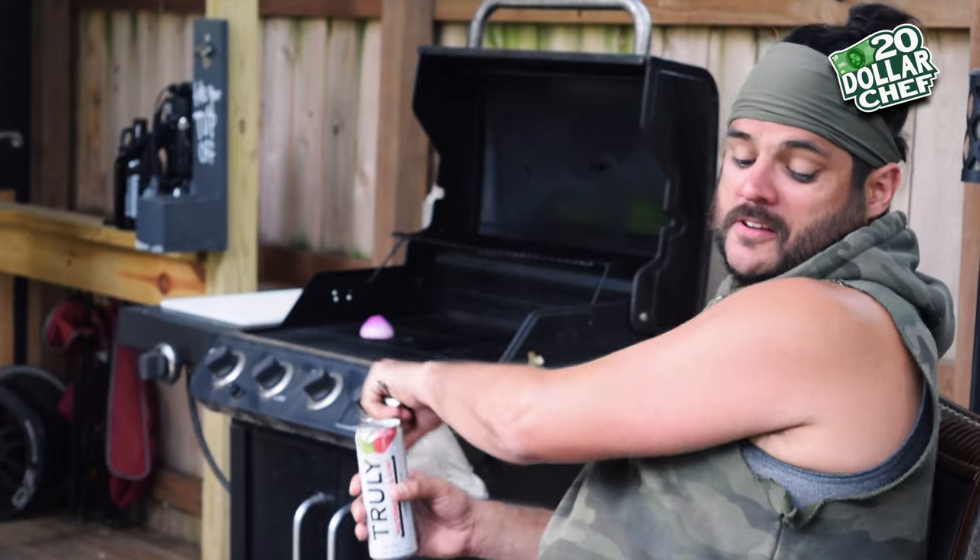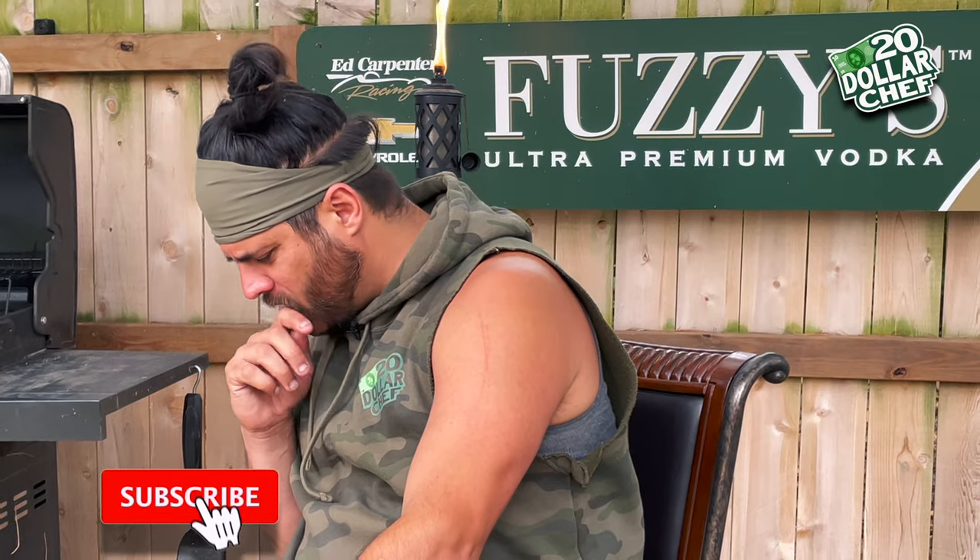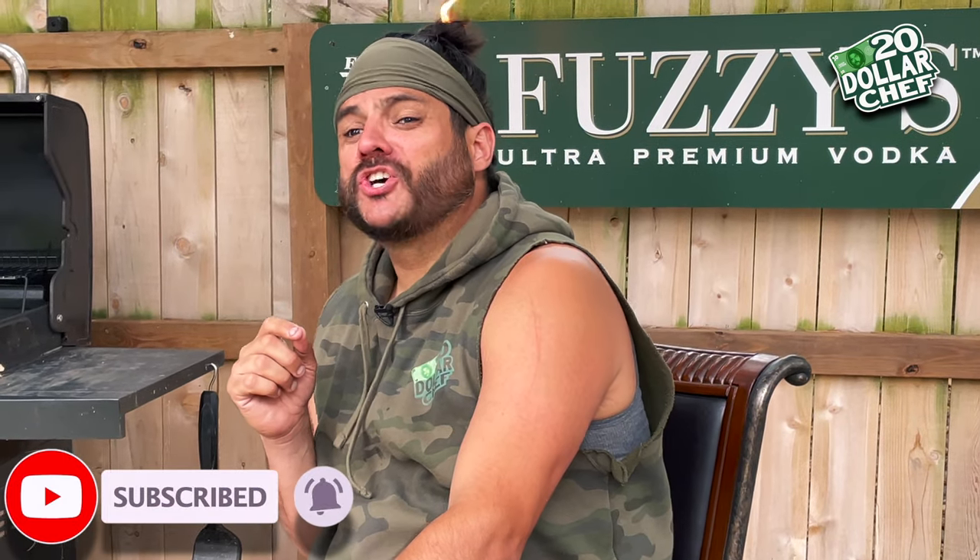Wild move — you guys saw how flush I hit that bottle right to that can. Let's do it again. Let's cook some short ribs.